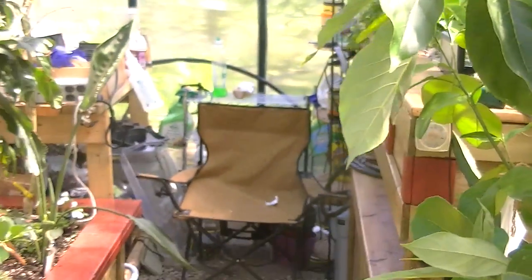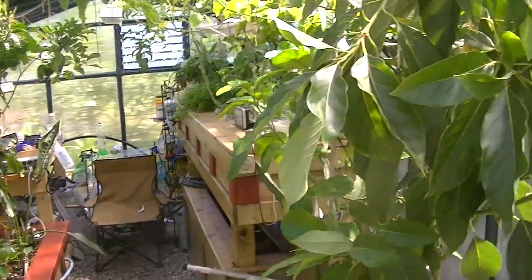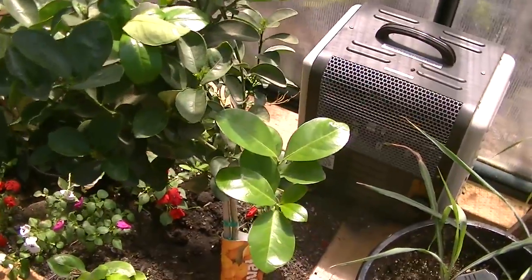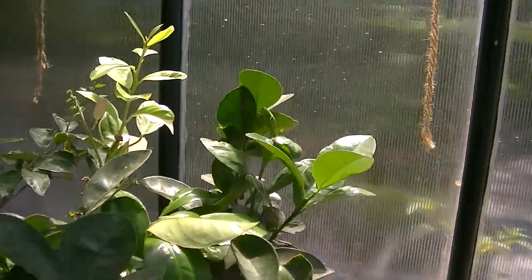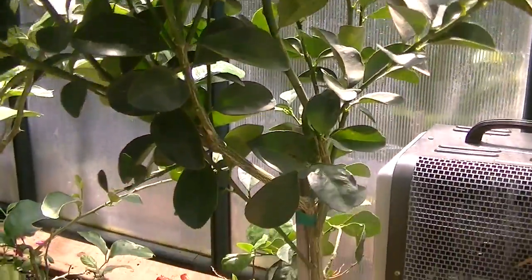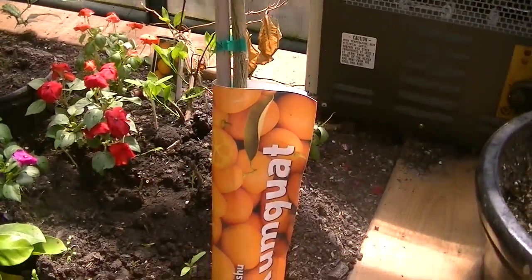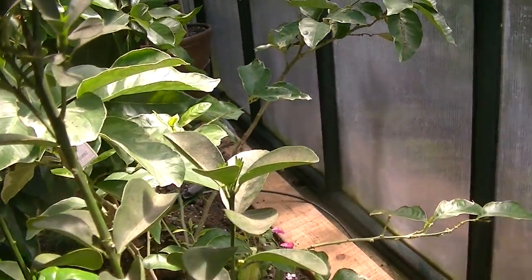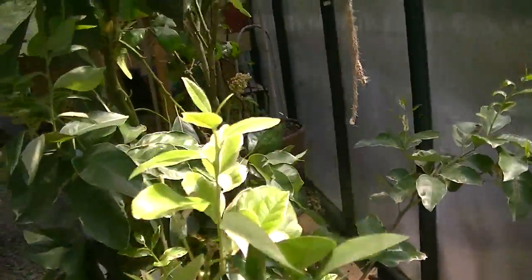This is the greenhouse so far. This tree here I've added — this is a kumquat. I've actually started to see blossoms starting to form on this tree as well.